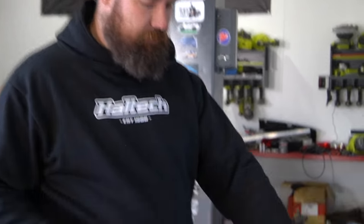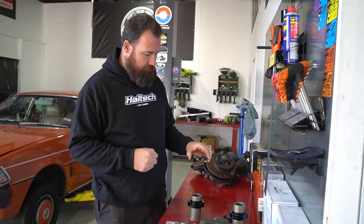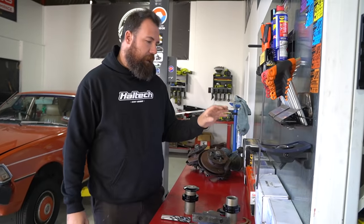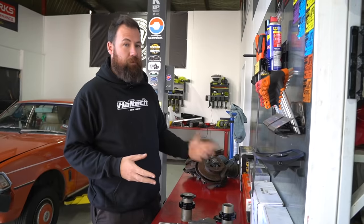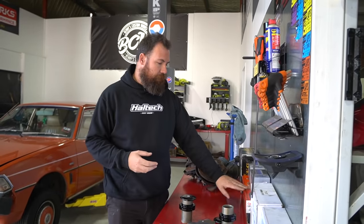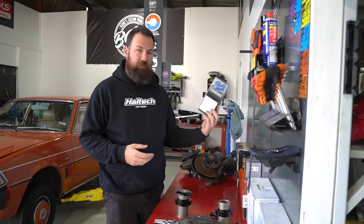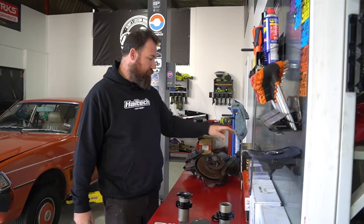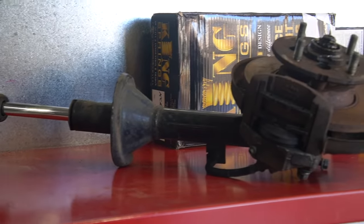I've got most of the basic components here to do the front coilover kit. I've got a weld-on coilover sleeve kit, which comes with the top of the spring — basically we're going to sit up here. We've got two different spring options, both actually left over from the Cresta. Got our new front shock inserts, as well as our rear shocks, two boot and bump stop kits, and our rear lowered springs.